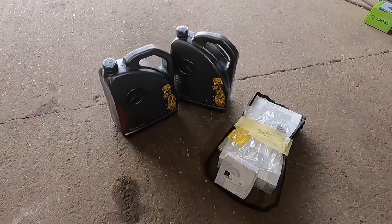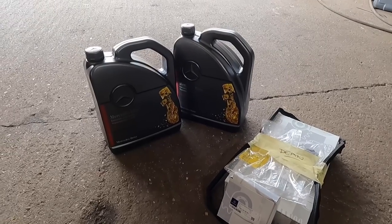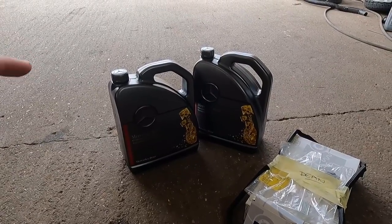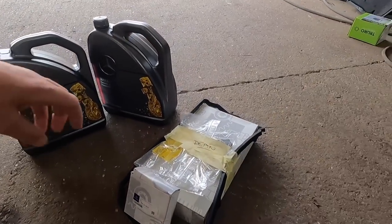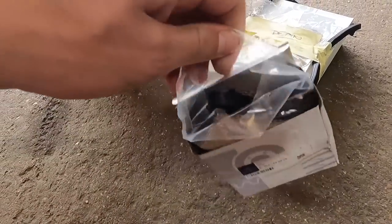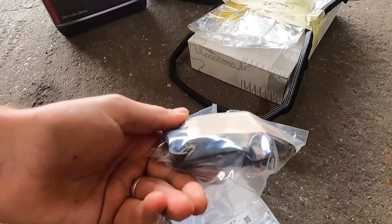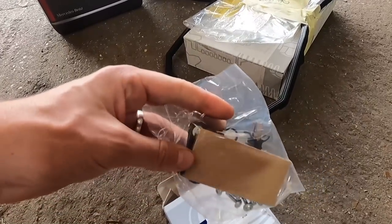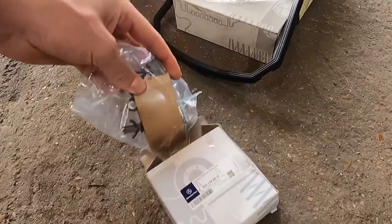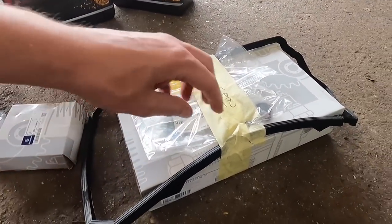While we're waiting for the battery to charge up I'll talk you through exactly what I've bought and what we're going to do today. We've got 10 litres of gearbox oil — I've been told the filling quantity is a massive 9 litres so that's pretty much all used. We've got a voltage regulator which I believe bolts on the side of the alternator.